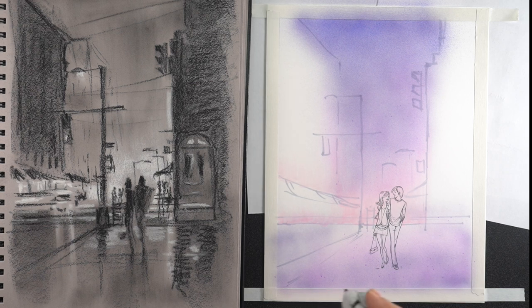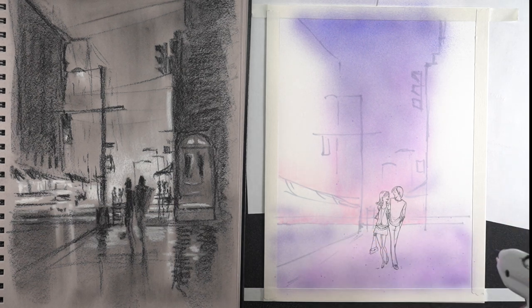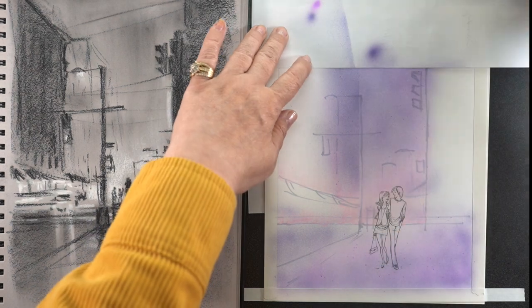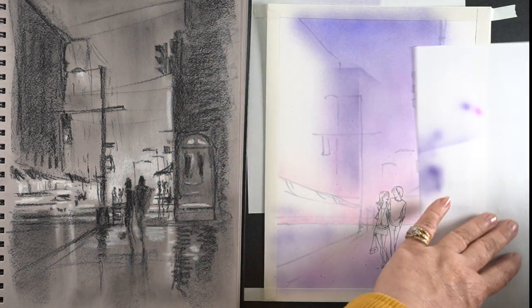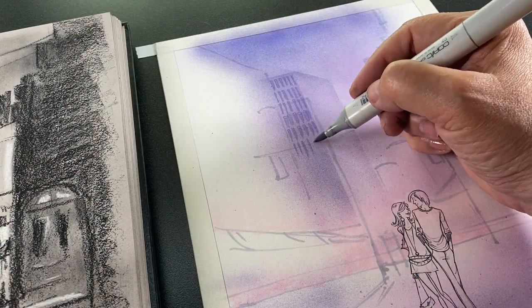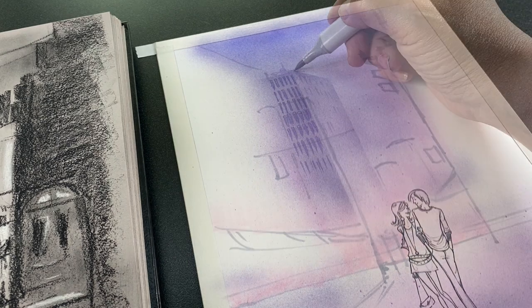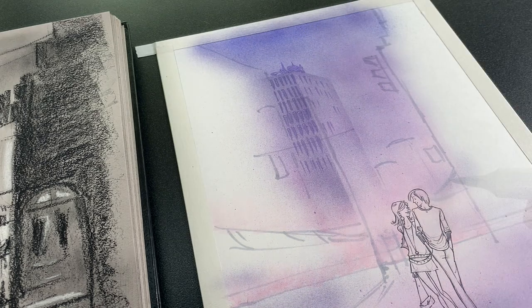I'm not worried about the buildings on either side because all of that's going to come together as I start adding more layers. I'm adding some of this reflection from the sky color into the reflection on the sidewalk — assuming a kind of rainy-ish day, not pouring down rain, so there won't be any raindrops. The city has some reflections on the sidewalks and that's what I'll be capturing there. Having the same colors in the upper portion as the lower portion is helpful, with that glow still in the middle.